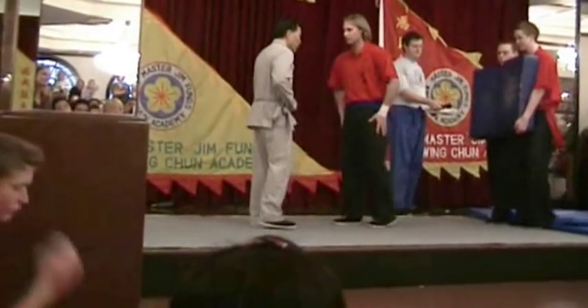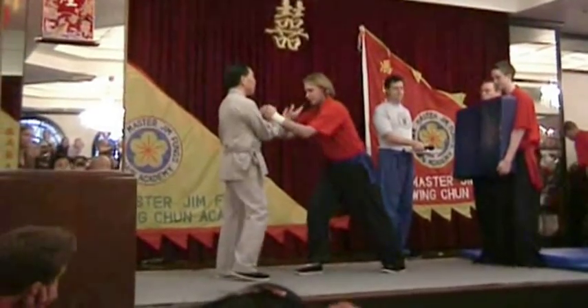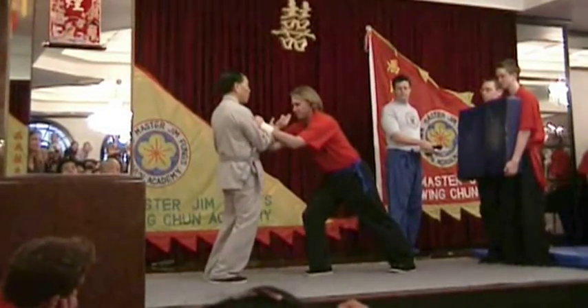Most importantly, the stance forms the basis of Wing Chun's internal structure, which allows the Wing Chun exponent to overcome and generate large amounts of force in a relaxed state.